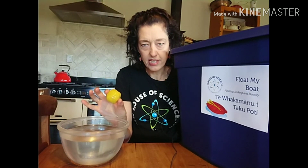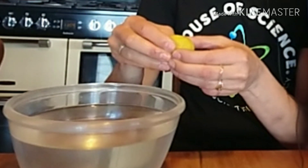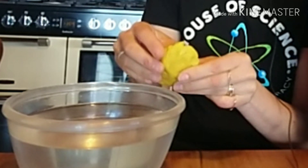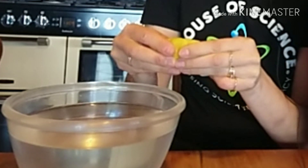But is there a way we could make this play-doh float if we change its shape? I'm thinking about boats. A lot of big ships we see in the harbour are made of metal. The metal spoon we tried sinks, but metal boats float — how is that possible? It's all down to the shape. So if we shape this play-doh a little bit like a boat, let's see if we can make it float like a ship.